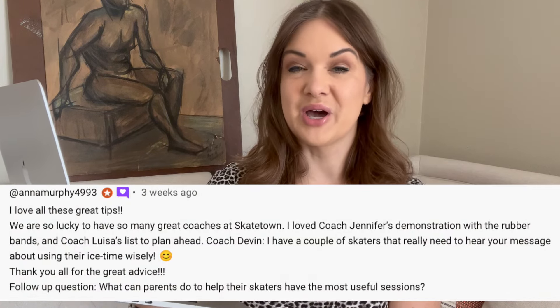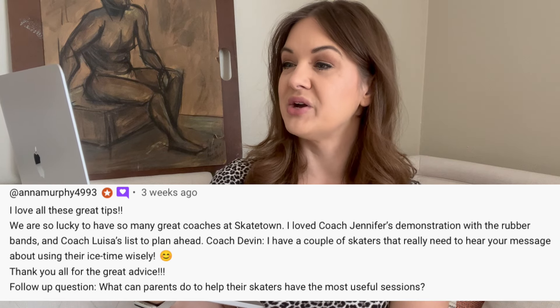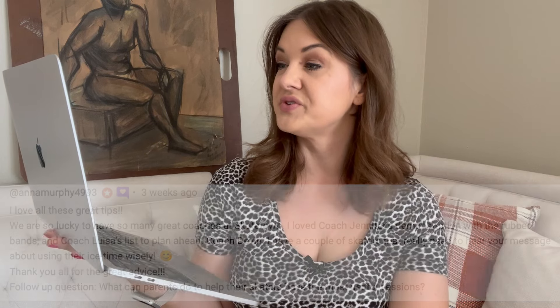This is from Anna Murphy 4993, commenting on the video I did this summer where we talked about tips from different coaches about having a successful session — I'll post a link below so you can watch that. Anna has children who skate at Skate Town where I work. She says: 'I love all these great tips. I love Coach Jennifer's demonstration with the rubber band, Coach Louisa's list to plan ahead, and Coach Devon — I have a couple skaters that really need to hear your message about using their ice time wisely.' Her follow-up question: what can parents do to help their skaters have the most useful sessions?